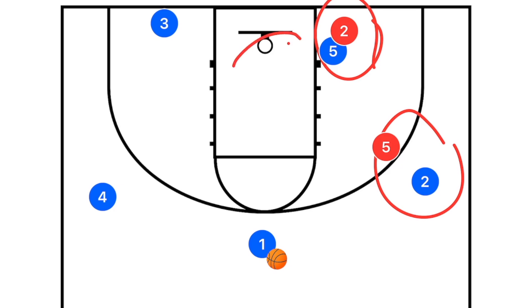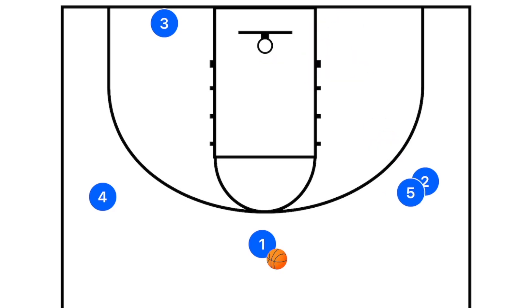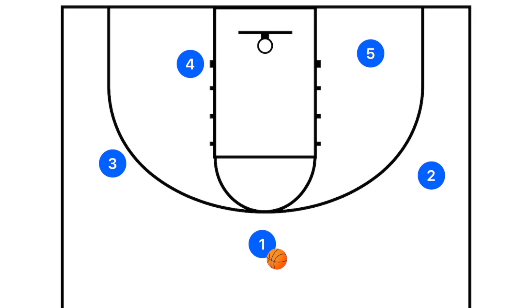Setting screens near the baseline gives player five a massive amount of room to operate in the low post. If he posts his man up and receives the pass, the defender is sealed behind him — making it an easy left-hand hook or floater in the middle of the key. Meanwhile, players two and three use the pin-down screens to pop out to the three-point line for a potential three-point shot or drive.